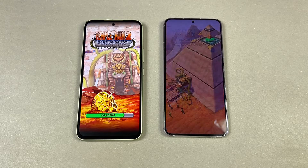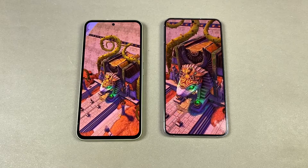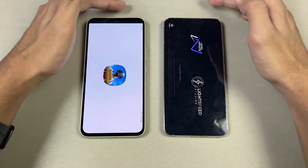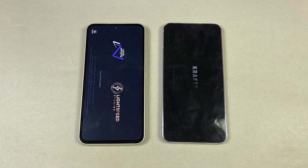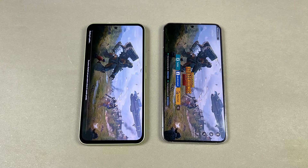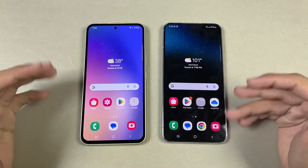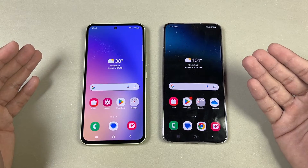Let's open up Temple Run 2. The S22 Plus beat the Galaxy A54 on that one. Now let's open PUBG Mobile — this is a heavy game. In PUBG, the S22 Plus beat the Galaxy A54 with about a 2-second difference. Both phones had smooth graphics with extreme framerate available, but overall gaming performance is better on the S22 Plus.